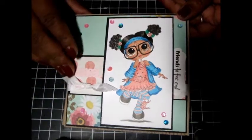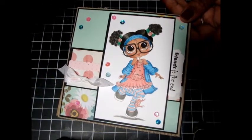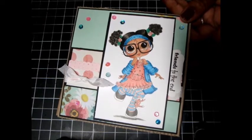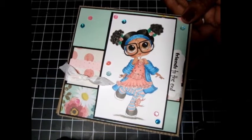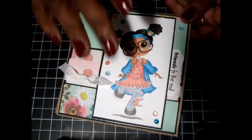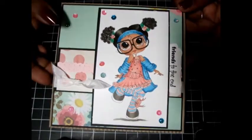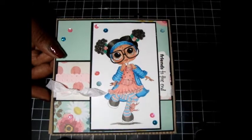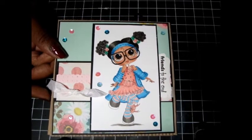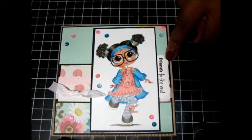I really like this image. I colored her in a medium skin tone, which is really hard for me. I learned coloring with light skin tones, so going medium and dark I struggle with. I don't do very many cards with medium or dark skin tones, but I need to practice more — practice makes perfect, right?